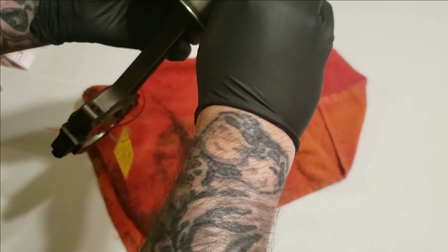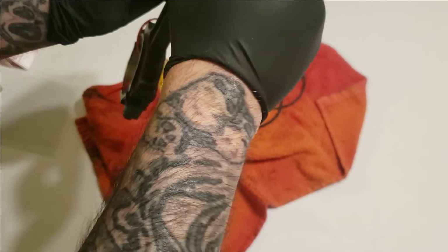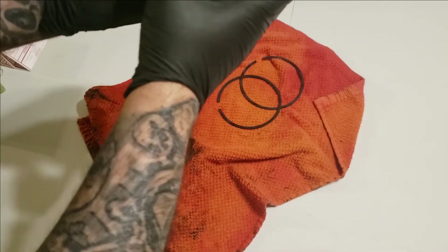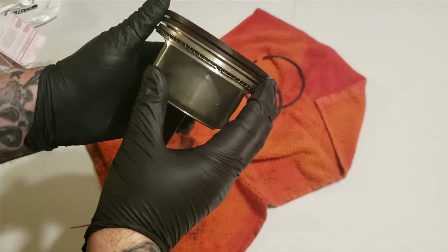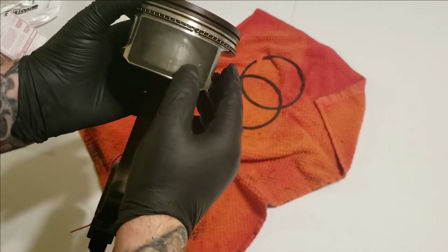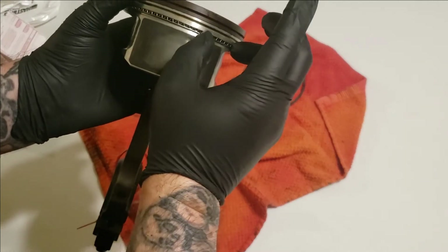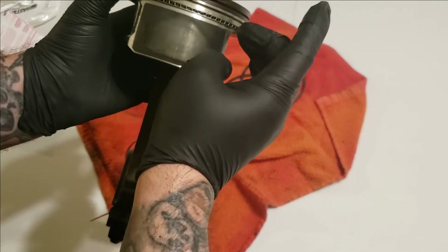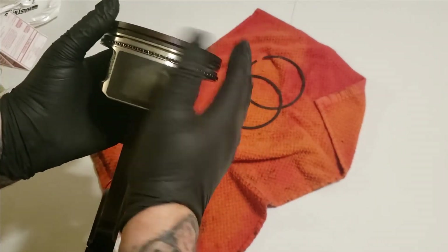These bottom oil rings — the scrapers — they're so easy to go on, but they can bend easily too, so you've got to be gentle with them. Once they go on it looks something like this. They're easy to bend, so be careful. If they aren't where you need them, you can just take a little something, hold it, and you can see it slides and you can adjust them.